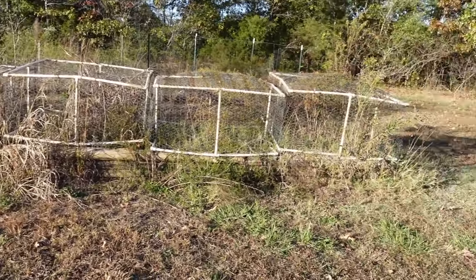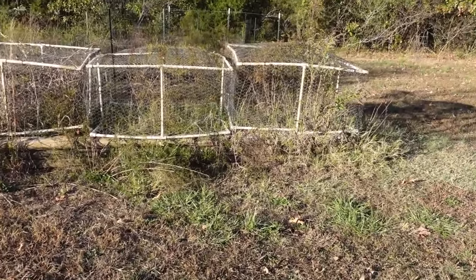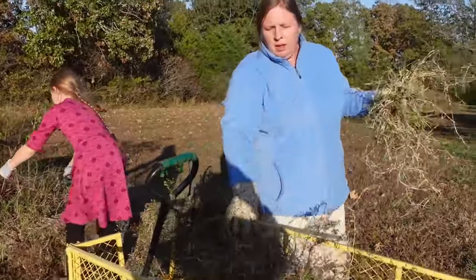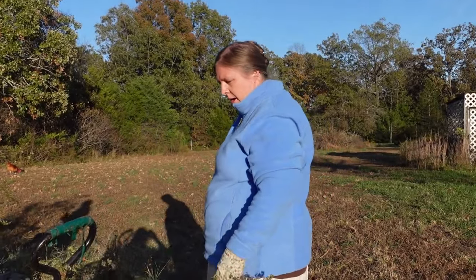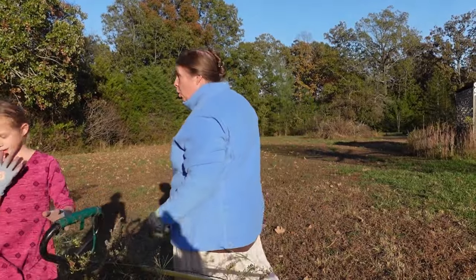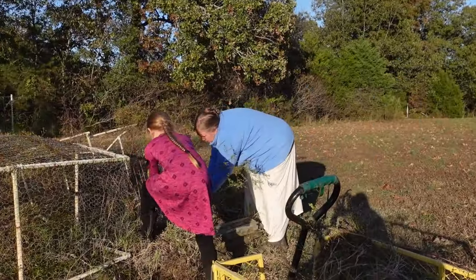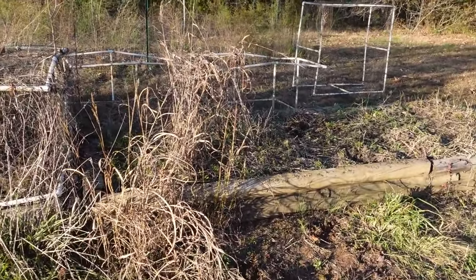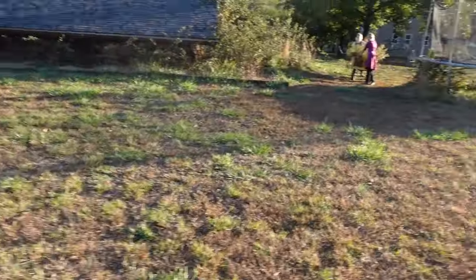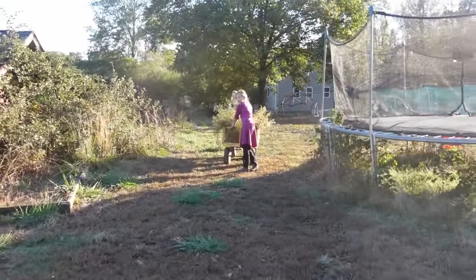I'm going to try to do this and film at the same time, which is going to be tricky. I'm going to try to collect the weeds and then we're going to take them out to the goats and hopefully they enjoy it. Two of the cages down and getting ready to start on the third one. But the girls are taking off without me. We've got a wagon load of weeds for the goats.